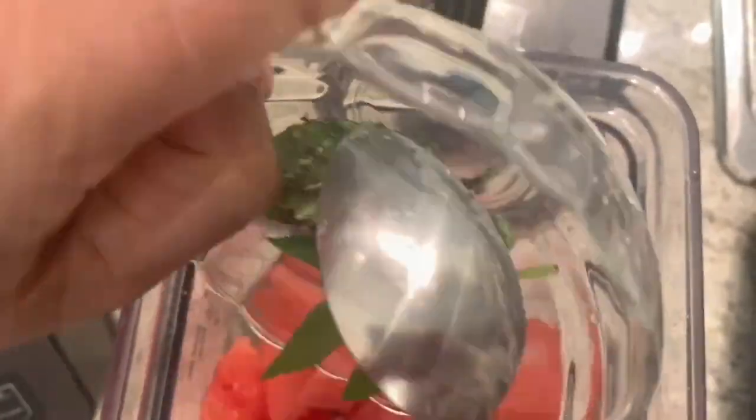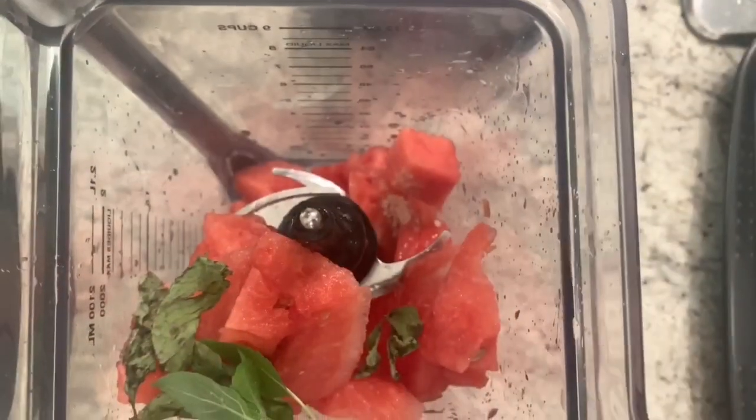And we will blend them well. After that, you can put it through a strainer and serve it with ice.